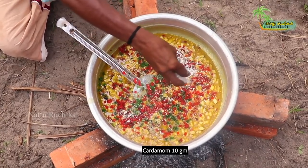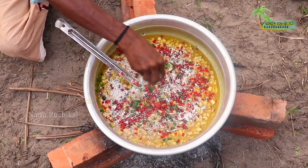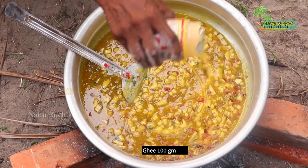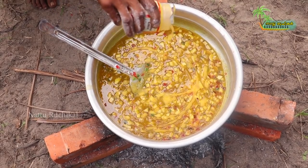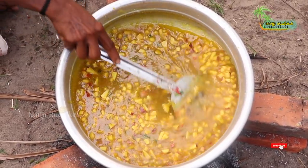With 10 grams of the beef, we have to make the meat. We need to make this with 10 grams of the beef.